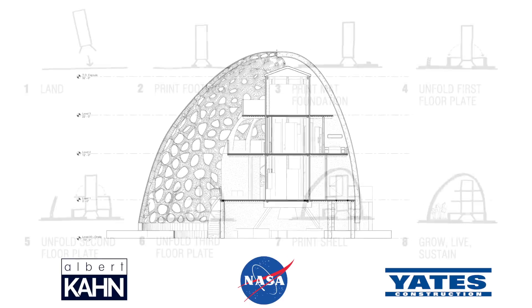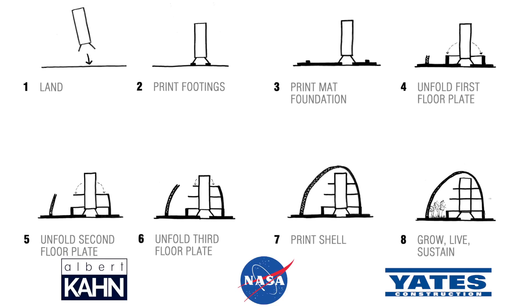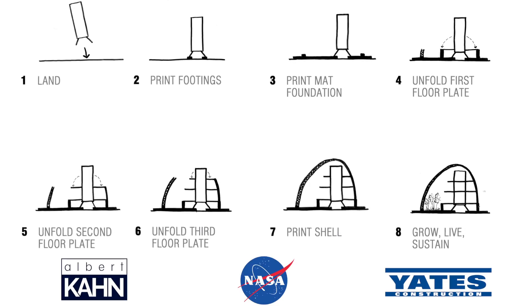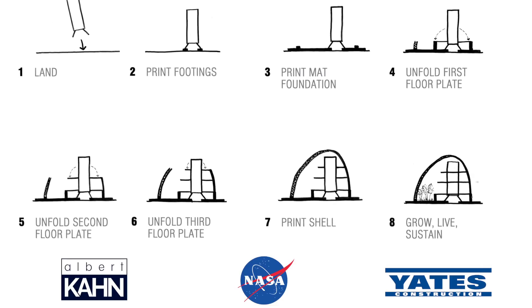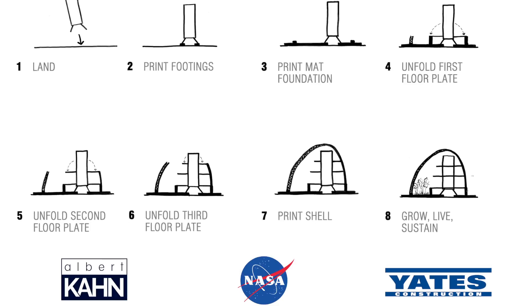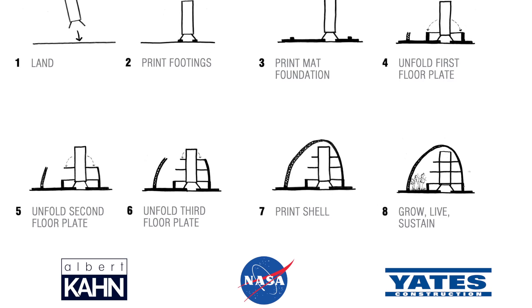The design starts with the arrival of the spacefaring module, whose exterior shell splits off as it lands, similar to the Curiosity rover, leaving behind a prefabricated core. After landing upright on the Martian surface, the five-axis print arm extends from the top of the core and prints a foundation and footing layers utilizing materials found on the Martian landscape.